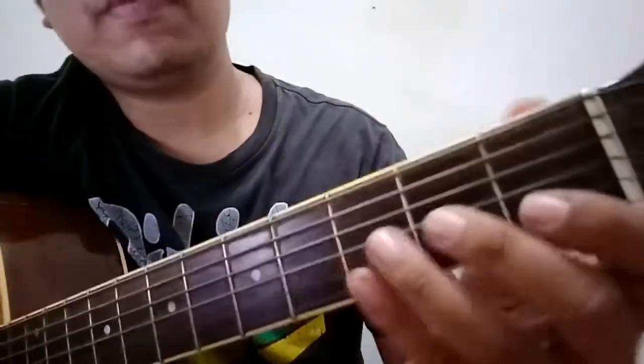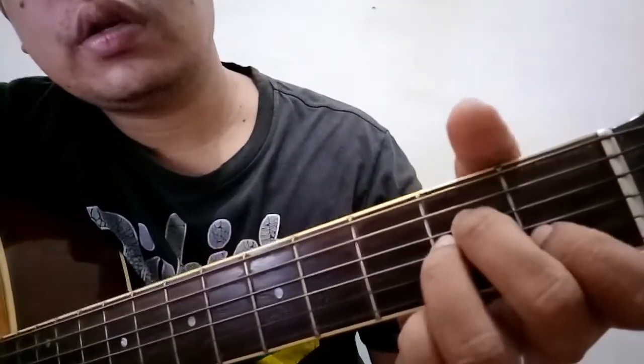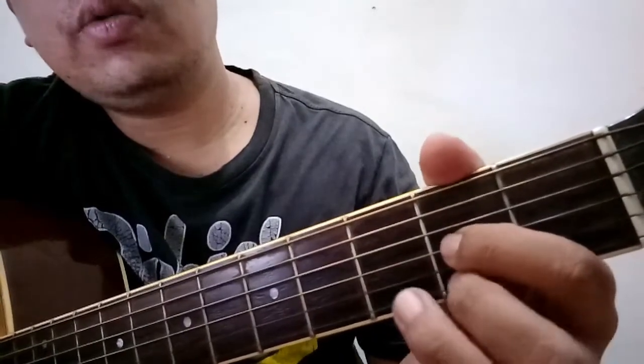So A minor: 1, 2, 4, 3. Then D: 3, 1 and 2.